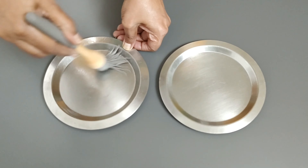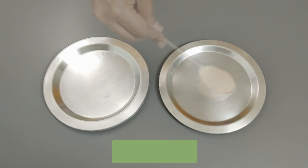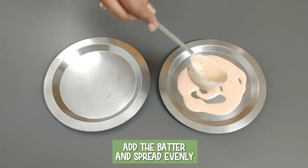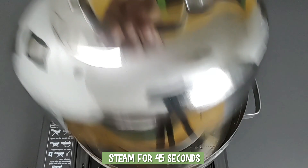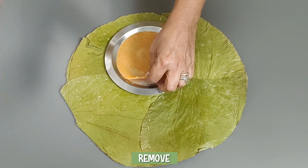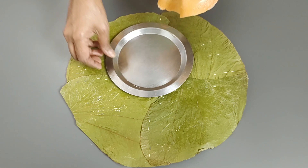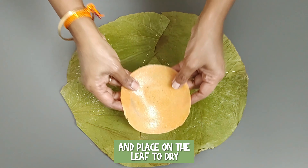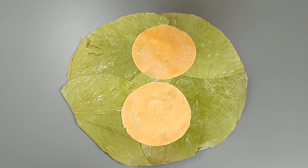I am using a regular plate this time. Grease the plate, add the batter and spread evenly. Steam for 45 seconds, then remove and place on the leaves to dry. These leaves are antibacterial and add a nice flavor.